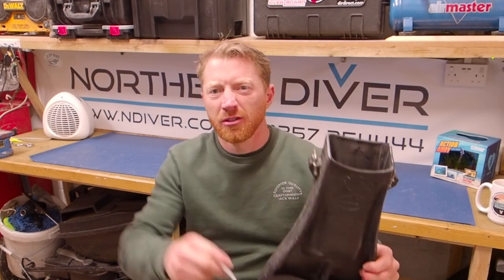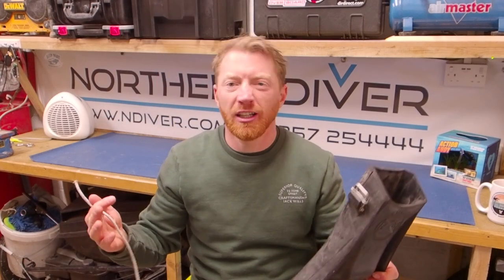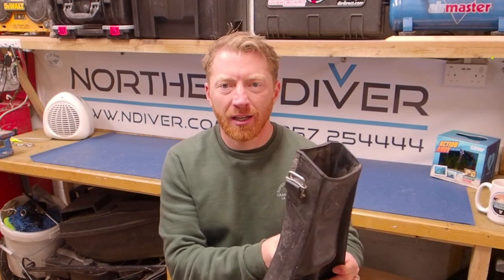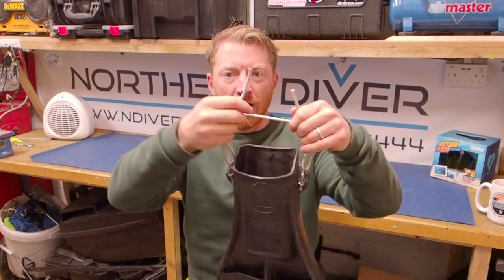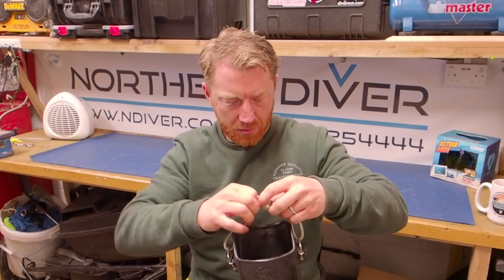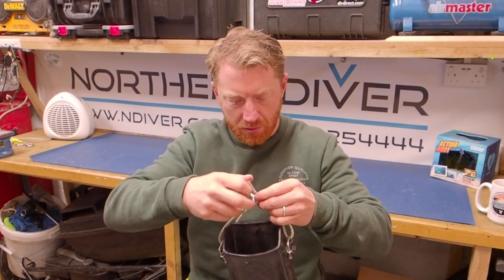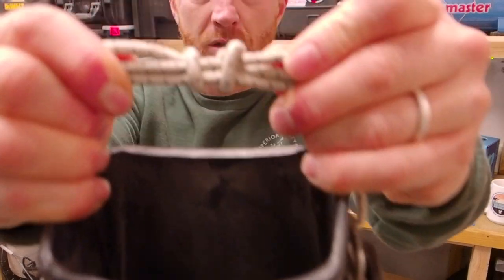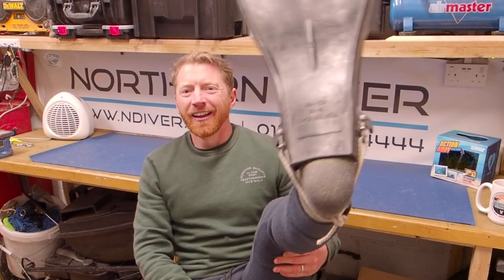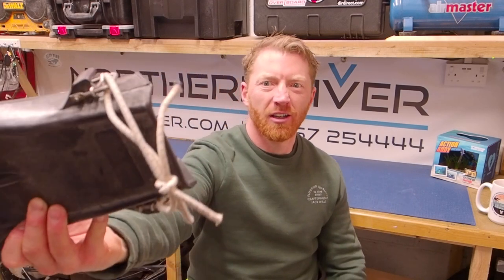Next I'm going to talk about repairing a broken fin strap using bungee. It's perhaps less likely if you're using a spring strap, but if the rubber strap that threads through the buckles snaps just as you're about to get in, that's probably you cancelling the dive. Just like with the mask, thread your bungee through and tie it off on the back using a double overhand knot on both sides. Done — you're going diving, not going home.